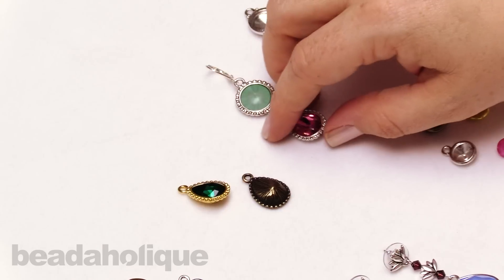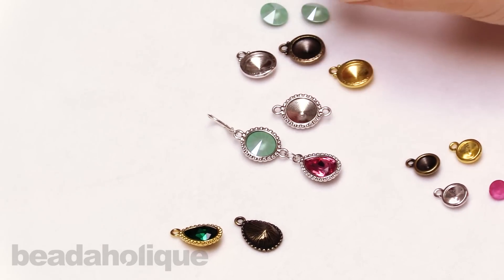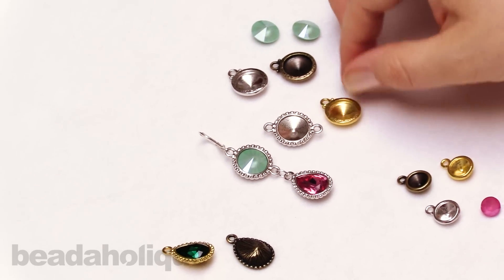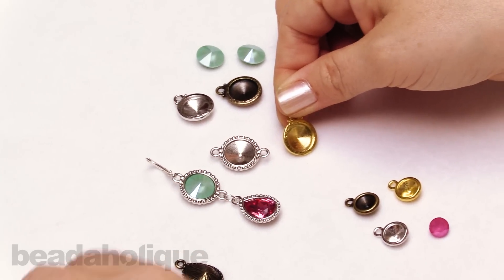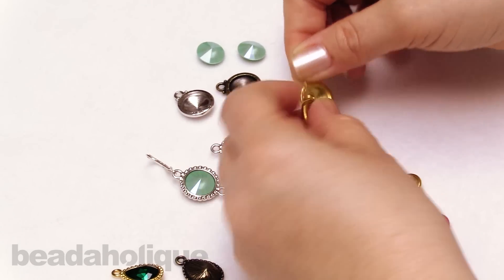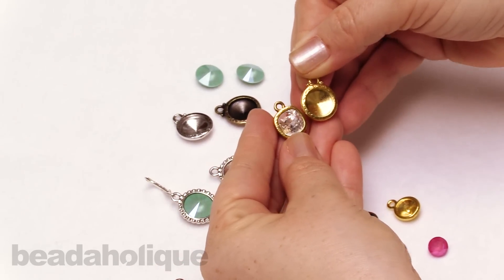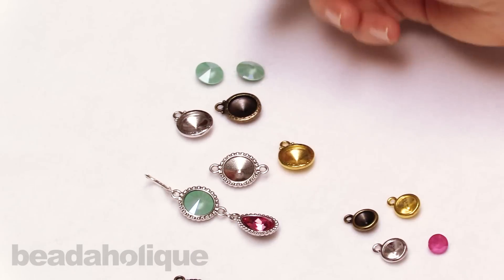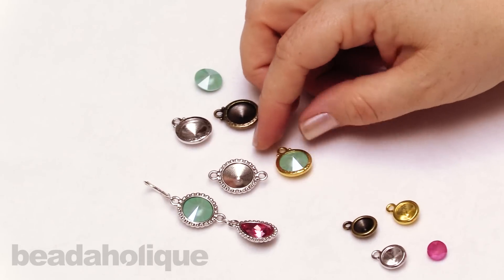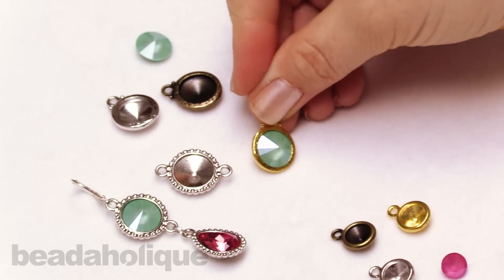I also want to show you that I have some Rivoli settings — some links and some beautiful little pendants. Again, we have that nice hammered look. If you wanted to combine this with one of the cushion stone ones, it has that same hammering, so you can combine these in designs and they look lovely together — just a little extra tip. These fit that 12 millimeter Rivoli stone just like so, nice and flush and beautiful.